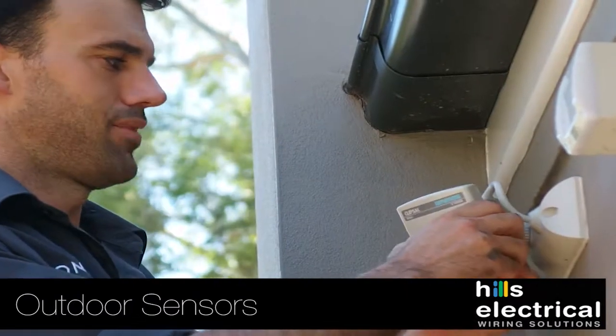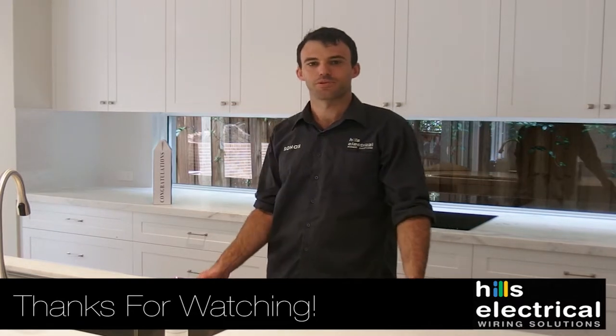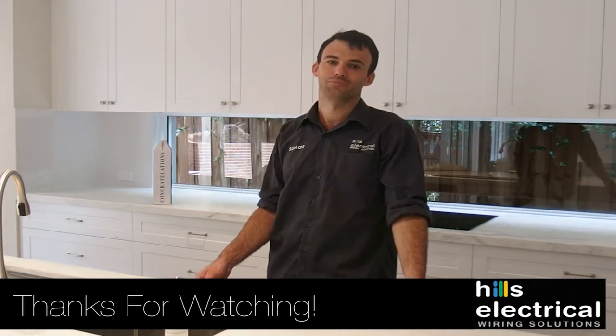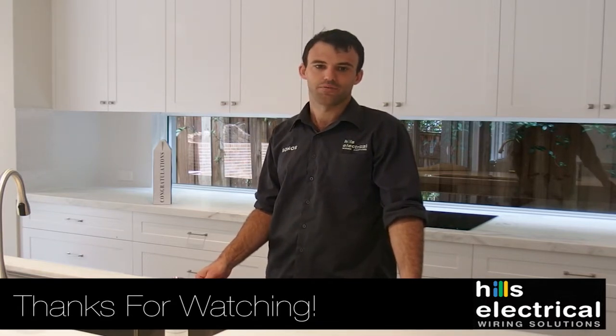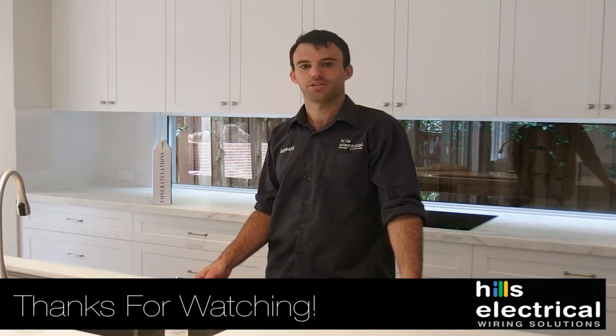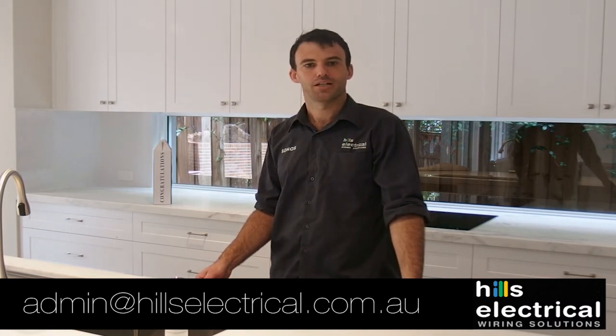Hi guys, thanks for watching. On behalf of myself and all the team, it's been a real pleasure working with you to build your dream home. I hope that everything makes sense now and you know how to use the products and services we have installed. If you have any more questions or problems, please don't hesitate to give us a call on 9417 0090 or drop us an email at admin@hillselectrical.com.au. We also have a YouTube channel explaining in more detail how to program your heated towel rail timers and floor heat controllers. We thank you and wish you the best — enjoy!